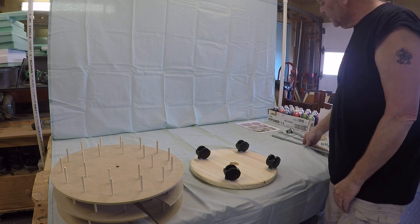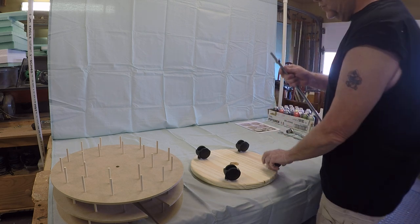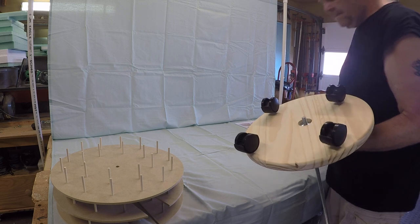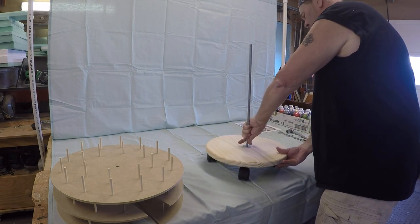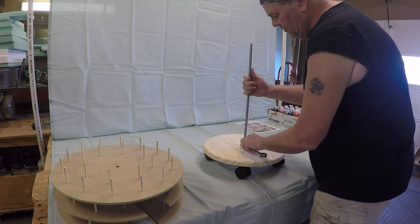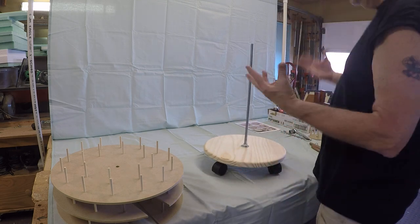Once the wheels are on, take your center support rod, grab one nut and thread that on approximately two inches, then add one washer. This will get fed through the top side — the top is the side without the recessed hole. The bottom has the recessed hole for your nut. Place your washer on followed by another nut, thread that nut on until it's flush with the bottom of your support rod, then flip it over. Lift up on the center rod and tighten down that nut until it's snug using your three-quarter inch wrench and socket.